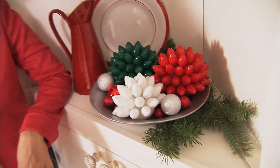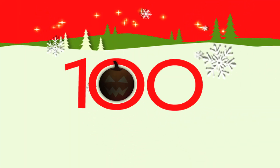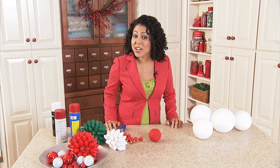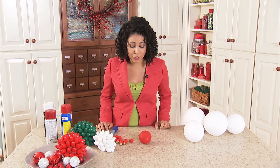Looking for a greener way to decorate? Try these light bulb balls. They're a clever way to reuse and recycle. So if you're looking for a greener way to decorate this holiday, why not recycle some light bulbs by making these very cool light bulb balls?